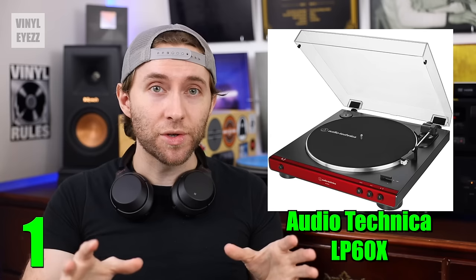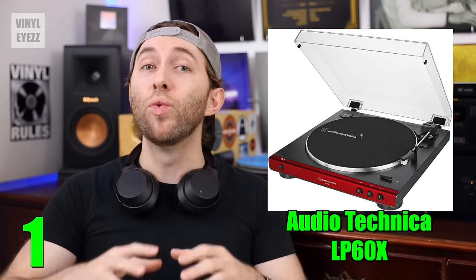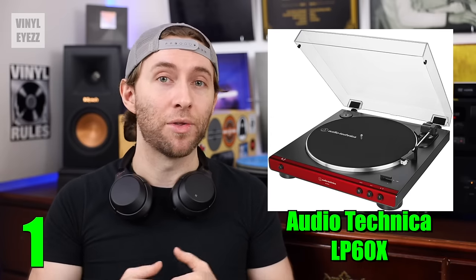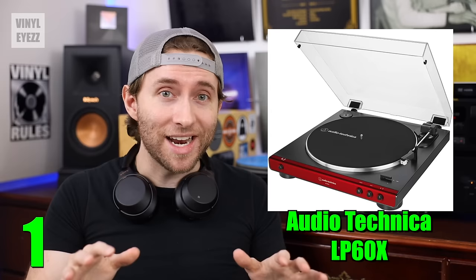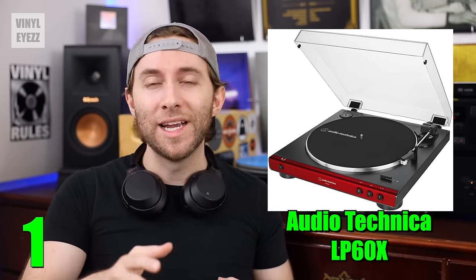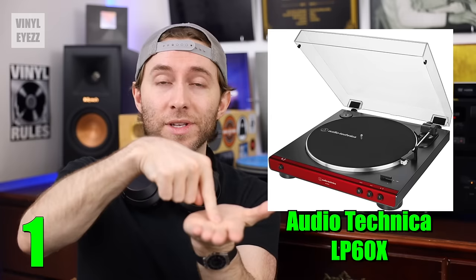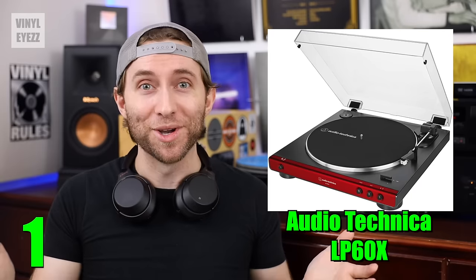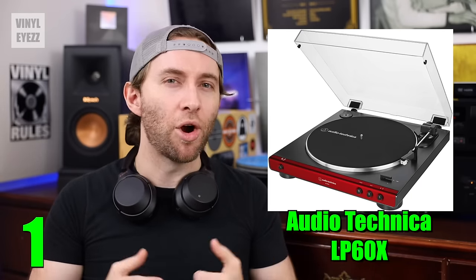The LP60X also comes with an Audio-Technica ATN3600L cartridge, which does sound good, but you can't upgrade it down the road, so just keep that in mind. Also, this turntable does not have a counterweight at the back of its tonearm. However, it tracks the grooves of your records just fine, and the tracking force — which is the downward pressure of the needle on the vinyl — is not too heavy, which is good. So both of these are not a huge deal, but they are worth mentioning.